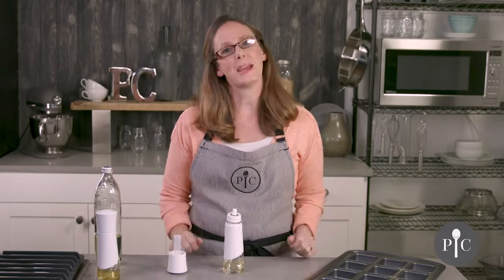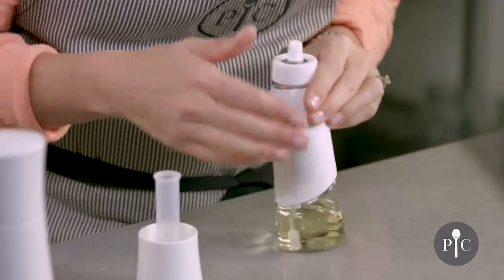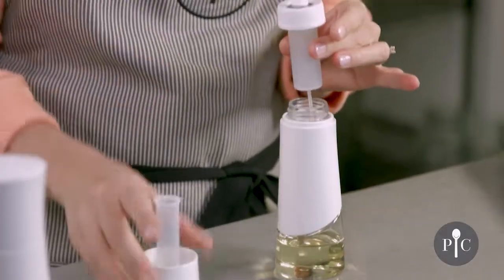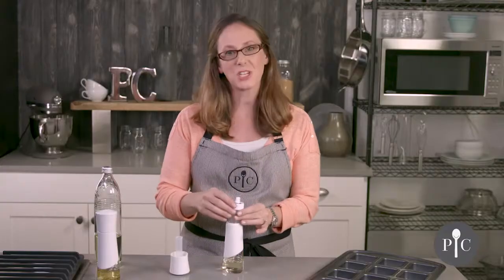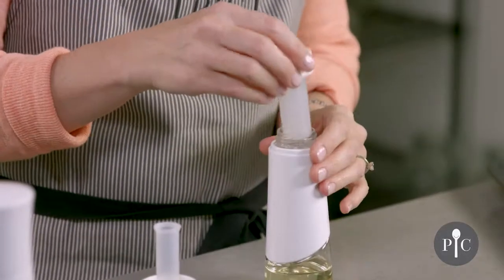For best maintenance, we recommend deep cleaning one time a month. To deep clean, remove the oil and fill with hot soapy water up to the fill line, then spritz that through — this helps clean the parts that are hand wash only. Repeat again with just water and no soap to make sure everything gets fully cleaned through.